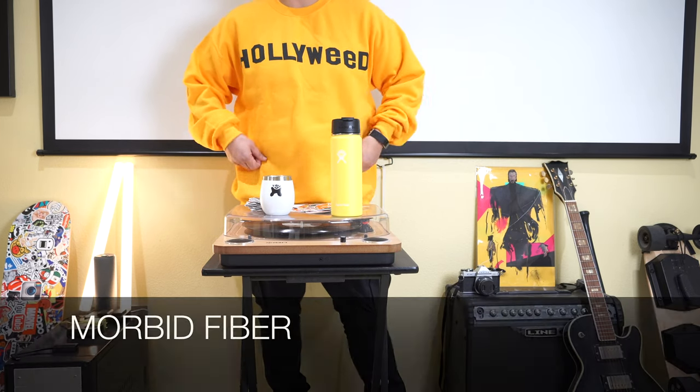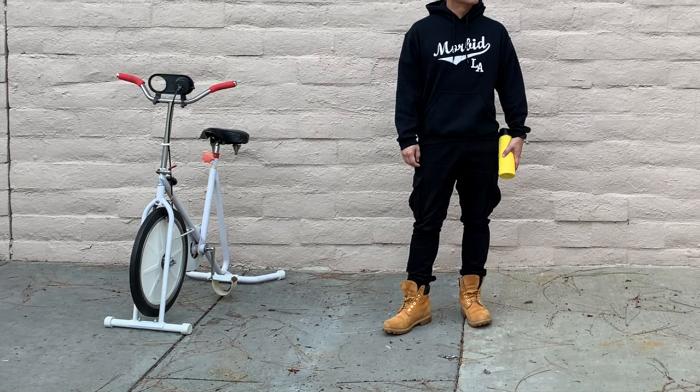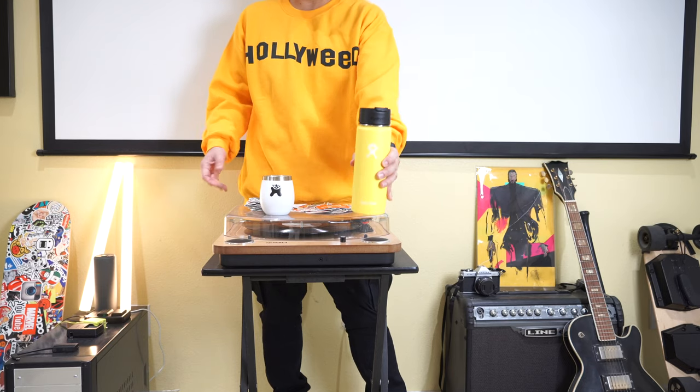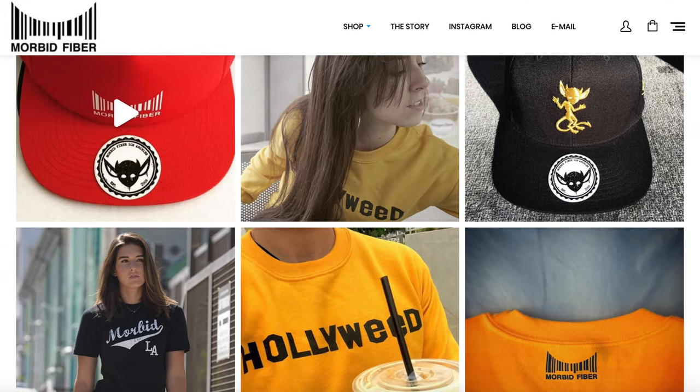This video is also brought to you by Morbid Fiber — yes, Morbid Fiber. It's a clothing line and they hooked me up with a bunch of swag. I just want to be clear, I don't smoke or do anything like that, but their clothing line is pretty sweet. They hooked me up with this — I don't know why they sent me this one, but it matches the theme of this video.